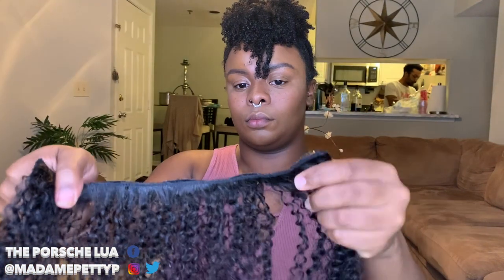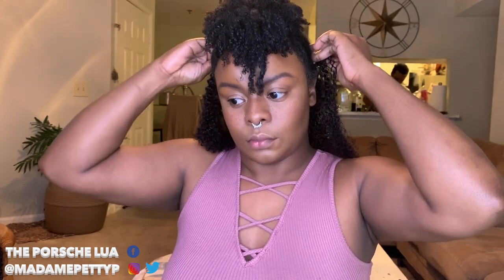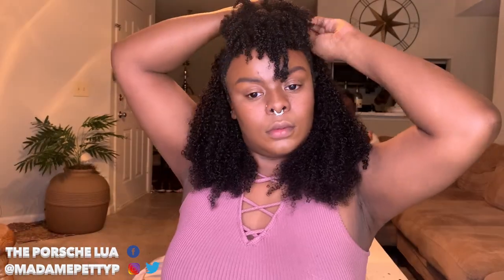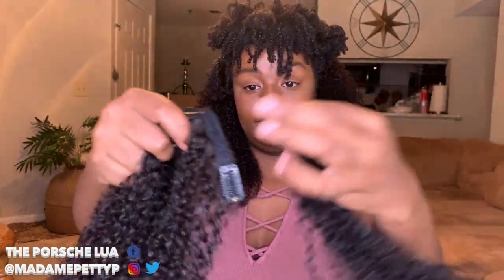Quick length check to make sure these are going to blend fairly well. I decided to do a half up half down style, which is why the front is still out — I'll put that in a bun later. Installing the extensions is really simple: you just open up the clips and go from side to side, clipping where you need coverage. I'll show you briefly here, then we'll take a quick drink break before getting back to work.